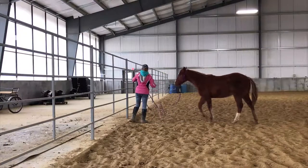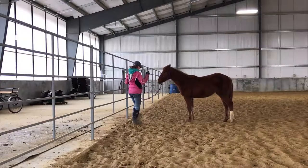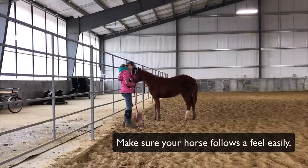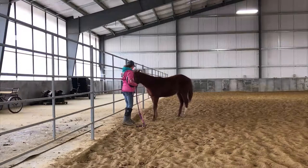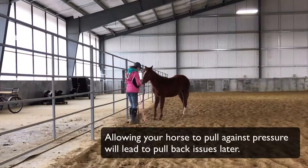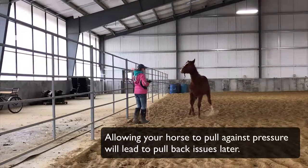The next thing is to make sure that your horse follows a feel. I just looped this lead rope around the fence so that it slides easily, and I just want my horse to come off that pressure easily. If your horse lags and is kind of like, 'I'll get there when I get there,' you need to fix that up immediately. You do not want a horse that lags or pulls on pressure.